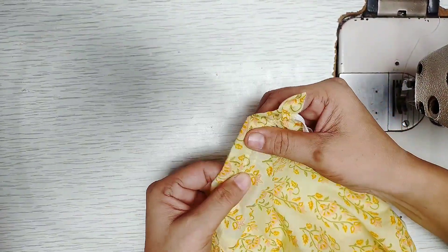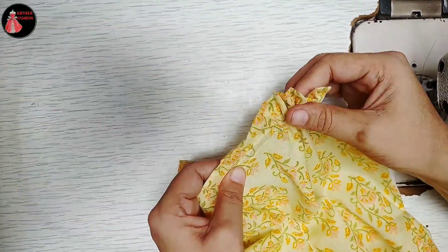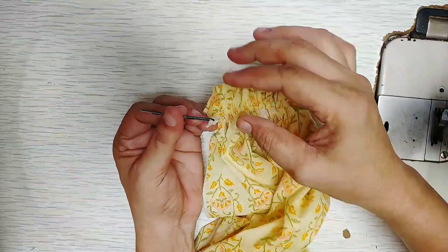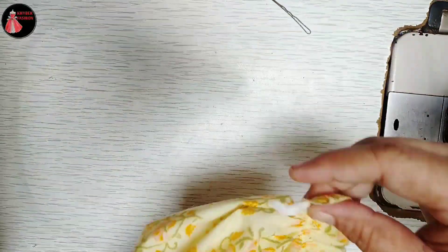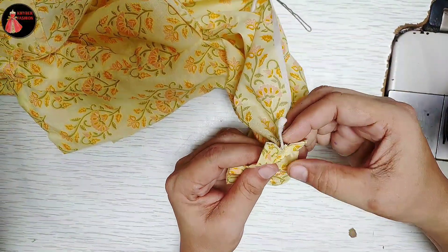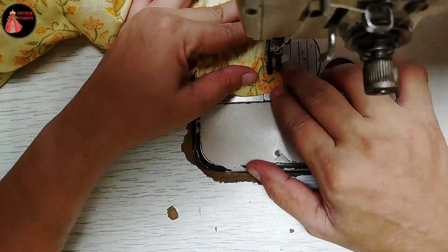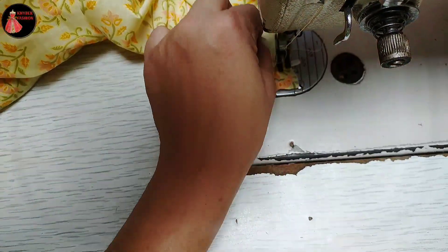We will have to use a plastic. We will use plastic when we use a plastic in this place. We will use a plastic with the plastic.